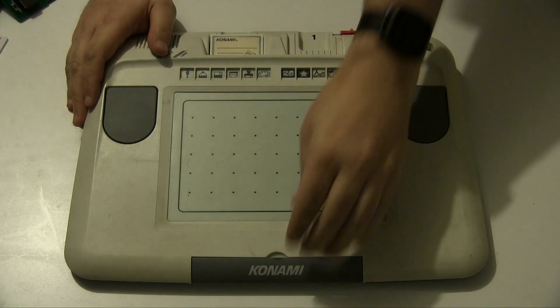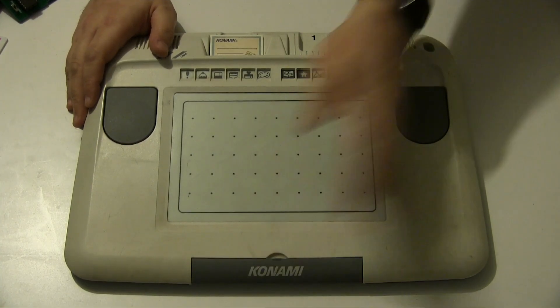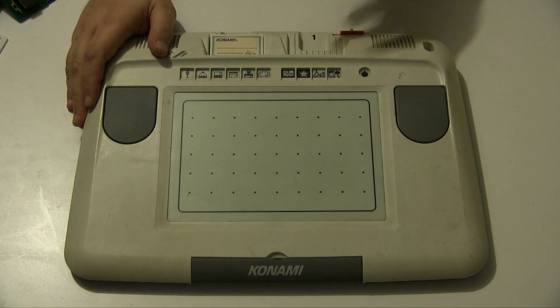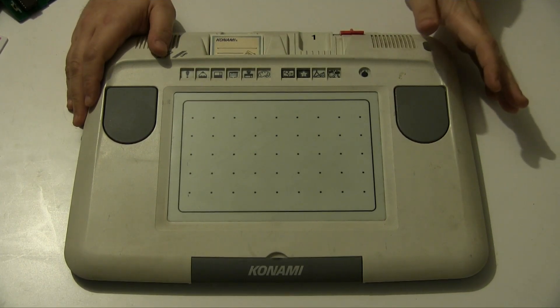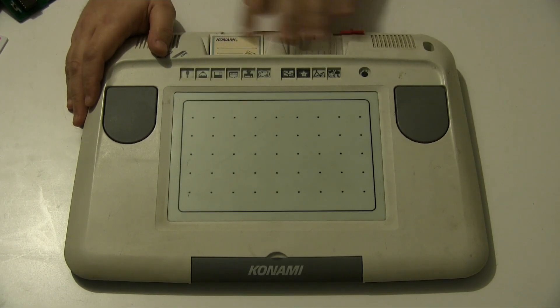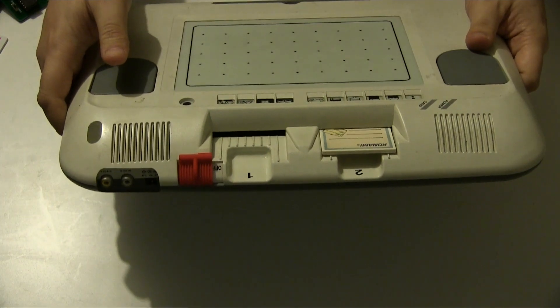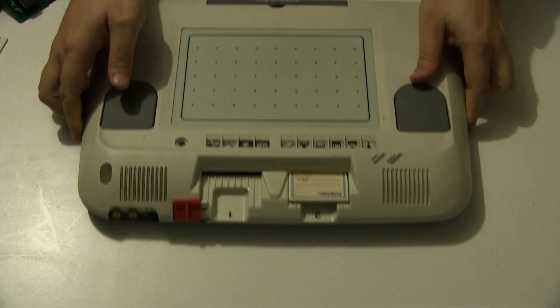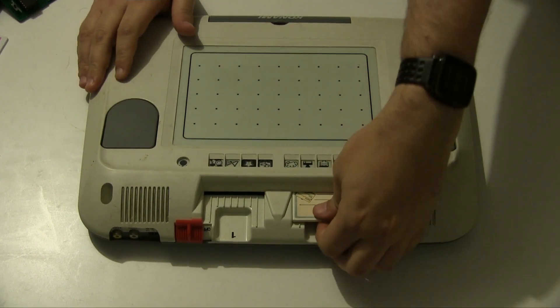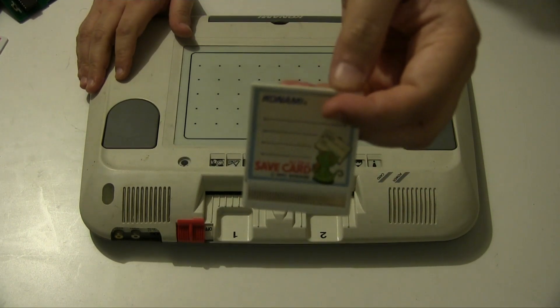It really is no different to what it looks like - there's a little pen in the front, stuff pops up on the screen and you draw. There's also a save card that fits into the cartridge slots.